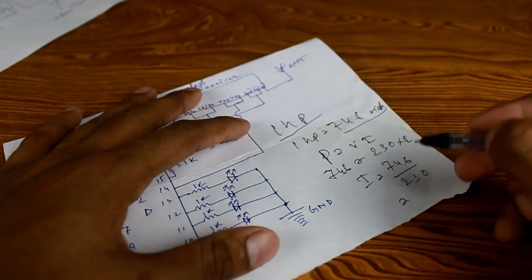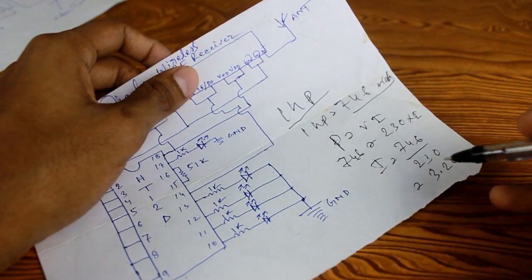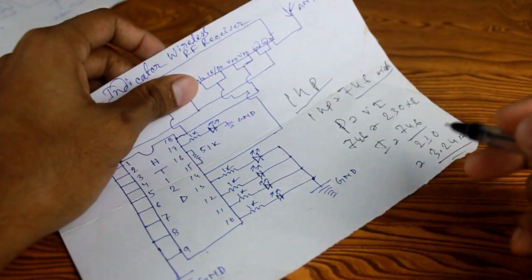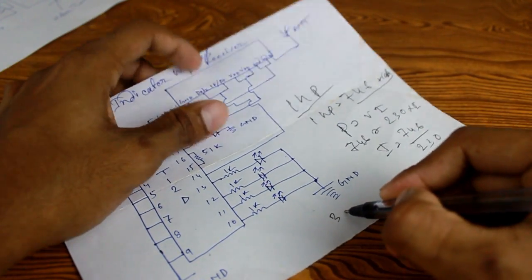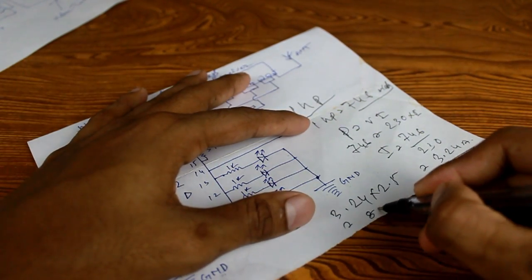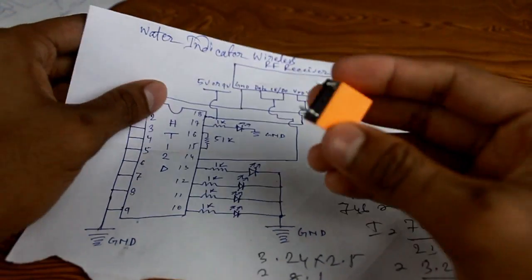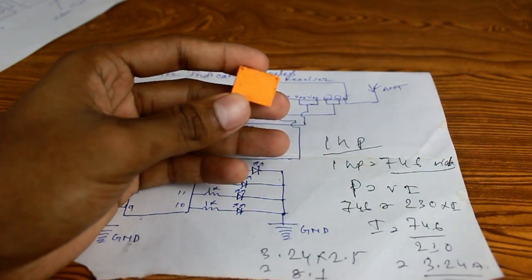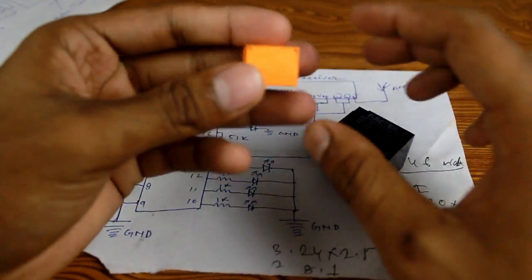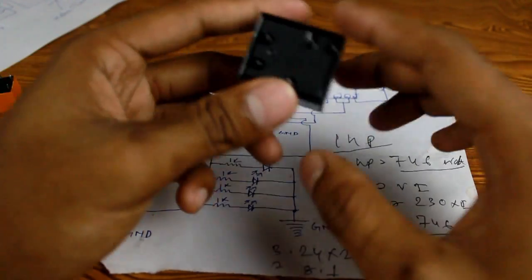Since this is an induction motor, the starting current will be 2 to 2.5 times the running current. So the total starting current will be 3.24 times 2.5, which is around 8.1 amps. Because of this, instead of using a small relay, I suggest you use a larger relay — this is a 20-amp rating relay and this is a 10-amp rating relay. You should use this kind of relay because it can handle a lot of power.